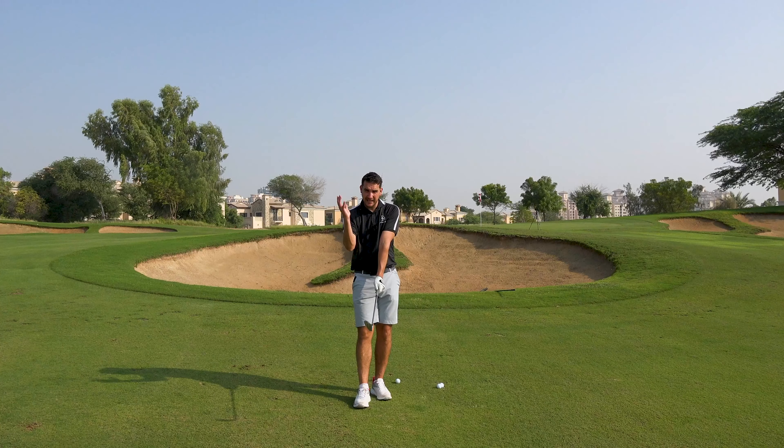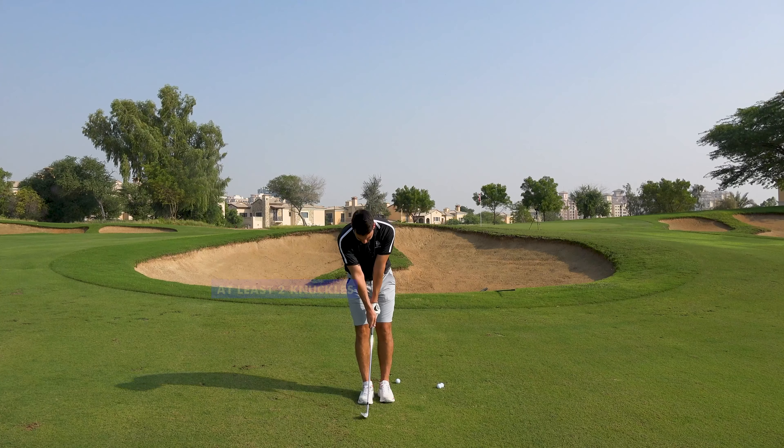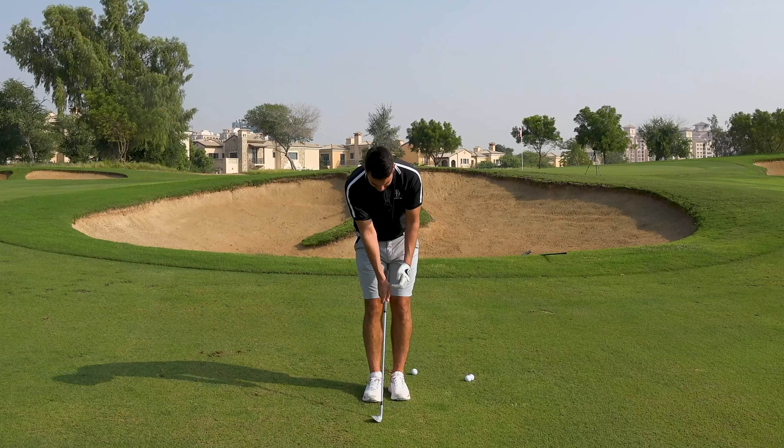What I want to see from the trail hand is at least two knuckles showing. From my right hand you can see a lot more of the back of my hand, and the line between the index finger and your thumb is actually pointing up towards my lead shoulder — normally it would point up towards my trail shoulder. So just making sure this right hand goes more over the club, which is going to help me stabilize the face.